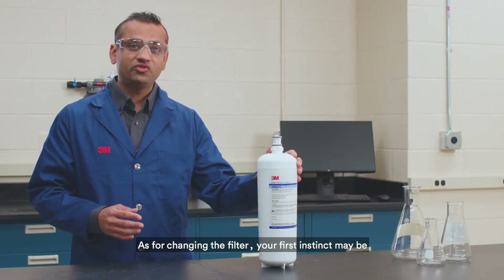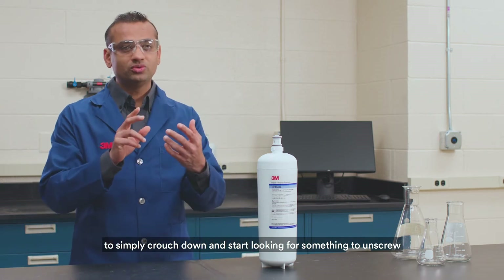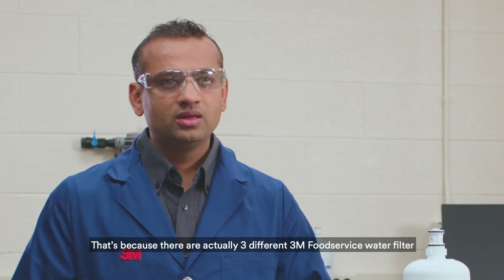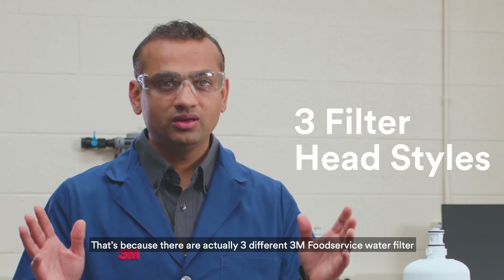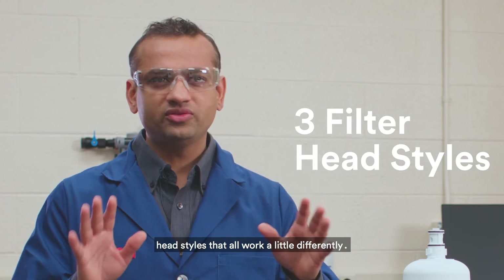As for changing the filter, your first instinct may be to simply crouch down and start looking for something to unscrew, but that would be a mistake. That's because there are actually three different 3M food service water filter head styles, and they all work a little differently.